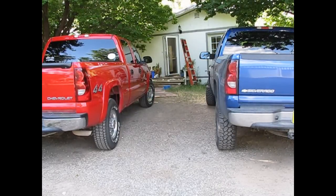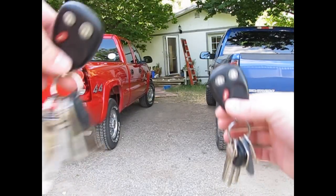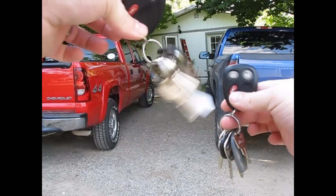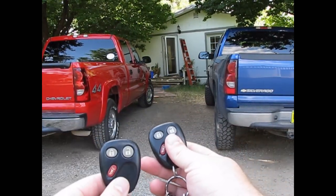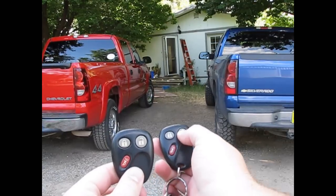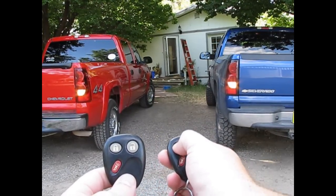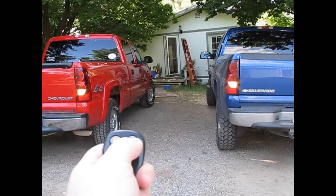The blue one's mine and the red one is my wife's. Here's the cool thing I'm going to show you. This is my wad of keys, this is her wad of keys. I'm just going to press the button on mine — it worked on both vehicles. So does hers.